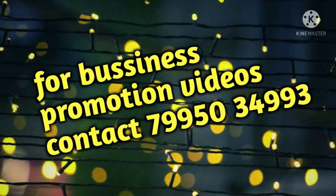Hi everyone! Welcome to my channel! This is my channel for business promotions. I am going to promote this channel and contact you today.